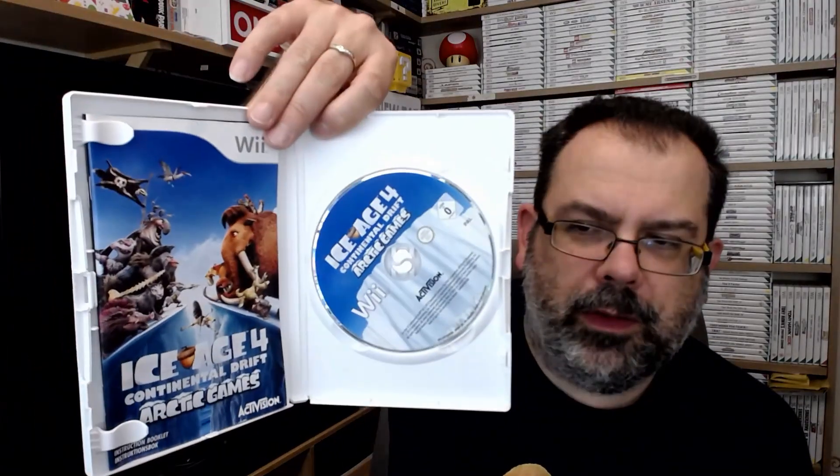Next up is Ice Age 4: Continental Drift Arctic Games — that's a long title. Got the manual and the disc. Good series of films — the first one was really great. You've got that little Sid character and all your favourites in there. I think this is dropping in value — I don't see this one very often, it's not an expensive game to pick up, and it's based on a film apparently.